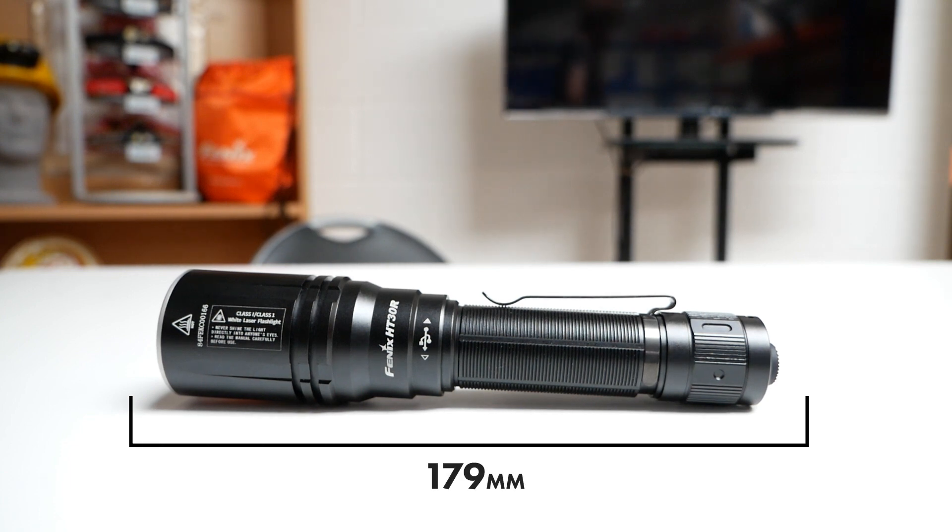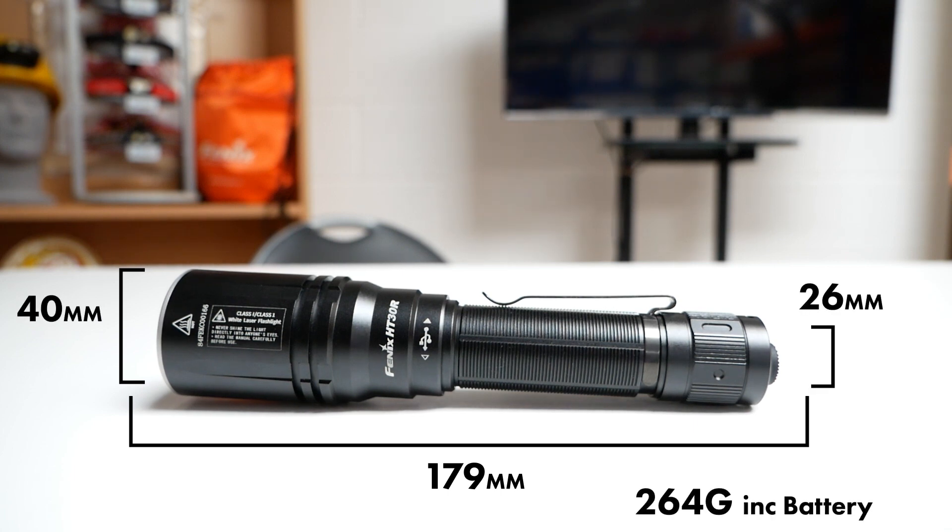Dimensions-wise, we're looking at a length of 179 millimeters, a head diameter of 40 millimeters, a body diameter of 26 millimeters, and for weight we're looking at 264 grams including the battery.